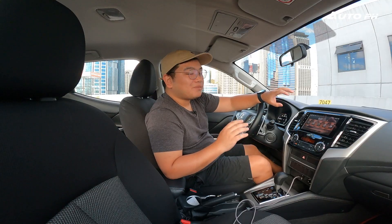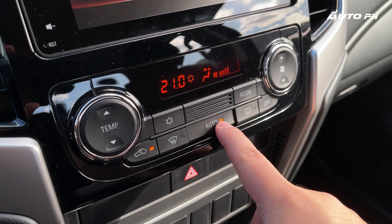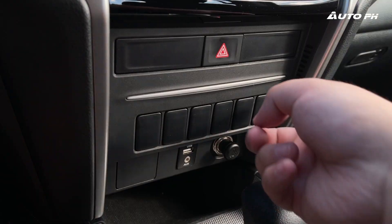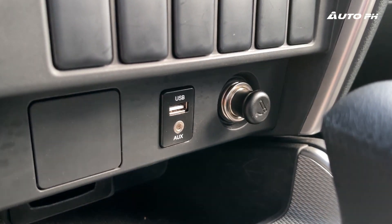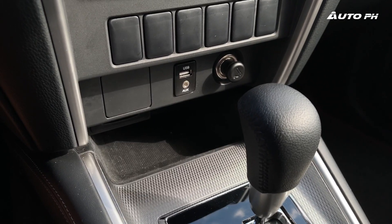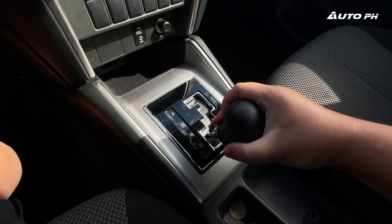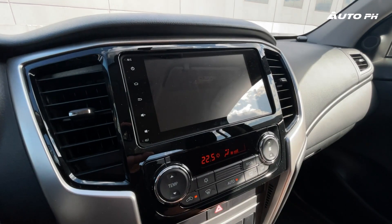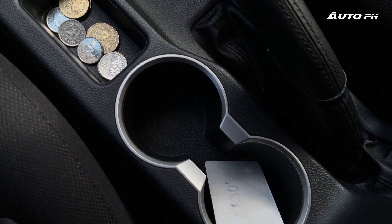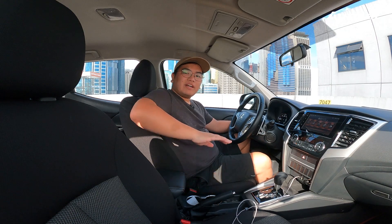Down the center stack we have single-zone automatic climate control with buttons and a display, which is easy to use. Below that are blank switches, a USB port, auxiliary input, cigarette lighter, and some storage. There's a gate-type shifter — something you don't see much anymore — and a reverse camera, though there are no parking sensors. More storage, cup holders, a leather-wrapped center armrest, and the parking brake round out the center console.